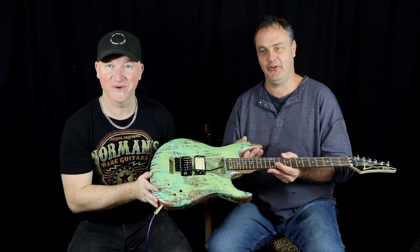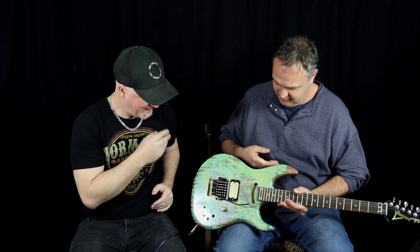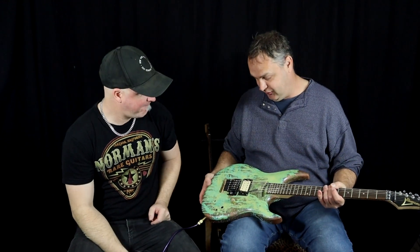Vibrato system — multi-purpose vibrato system. Everybody calls it a tremolo, but it's a vibrato system. It has a Wemmy bar on it, so yeah. It's a multi-purpose vibrato system.